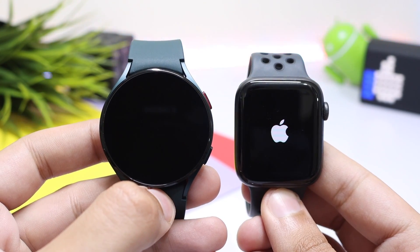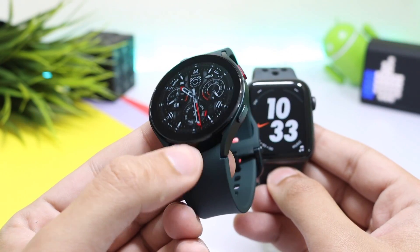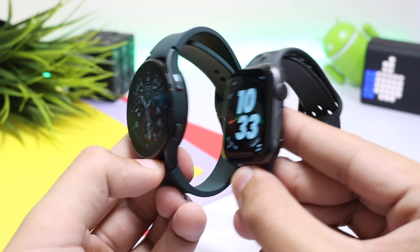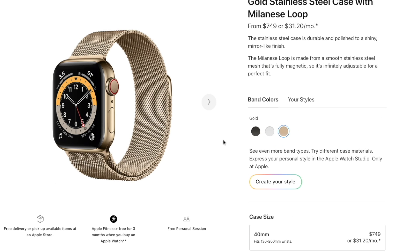Starting with build quality, the Galaxy Watch 4 in the 44mm option comes with an aluminum case and a rubber strap, while the Apple Watch has an aluminum frame with a sporty rubber band. This comparison is between the base models — you can try the Apple Watch stainless steel version, but it comes with a hefty price tag.